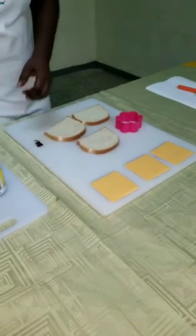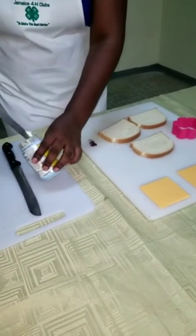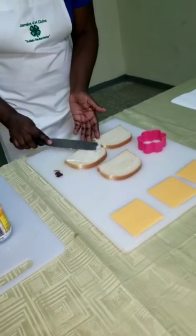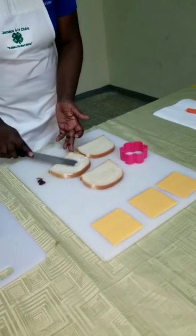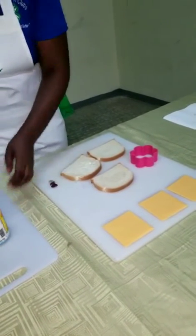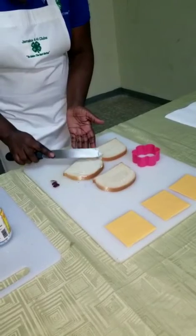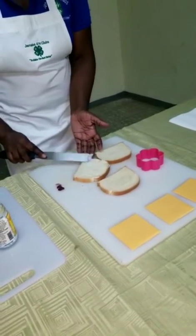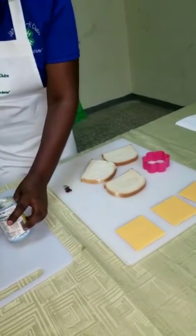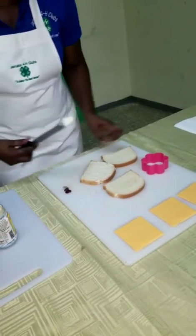Let's begin. Now I'm adding my mayonnaise. It acts as a barrier — it holds the filling in place and also it prevents moisture from going into the bread from the filling.